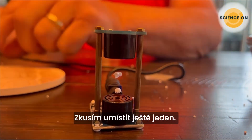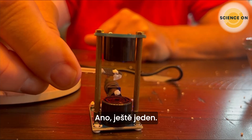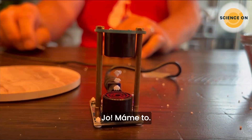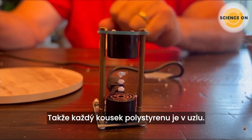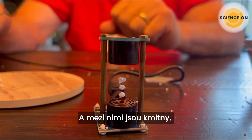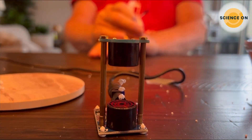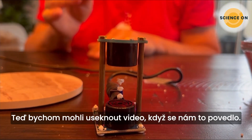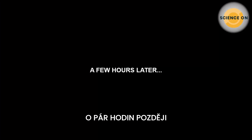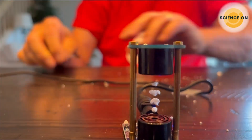Let's see if we can get two pieces suspended. Come on — yes! Now it gets tricky. I'm going to try to suspend one more piece of styrofoam. Oh yes! Each piece of styrofoam is located at a node. In between there'd be anti-nodes — that's why a piece couldn't stay there, because there was too much action. Now let's go for four! Oh, there we go!